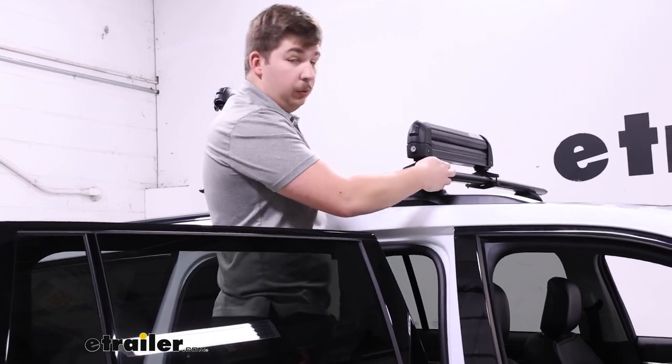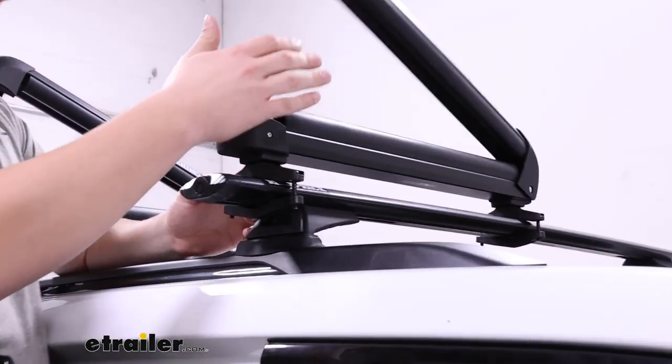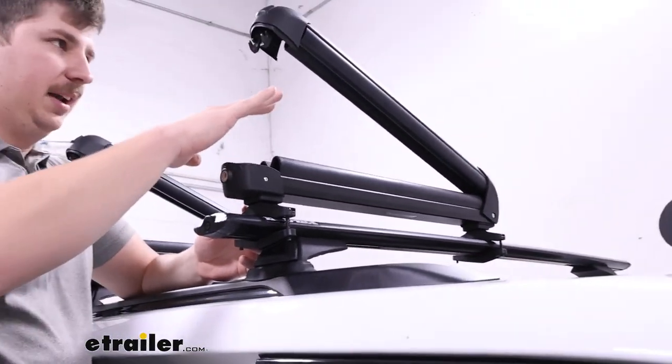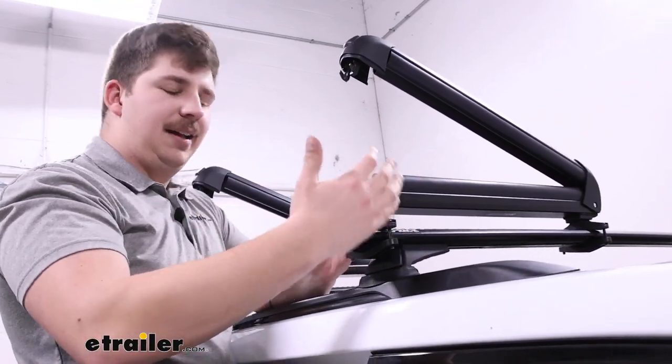You could go with the Kuat Grip — that's an alternative carrier of this style — but it actually has bottom sliding trays that bring your gear out to you. Compared to this, though, it's a much more expensive option, so it's not going to be for everyone.